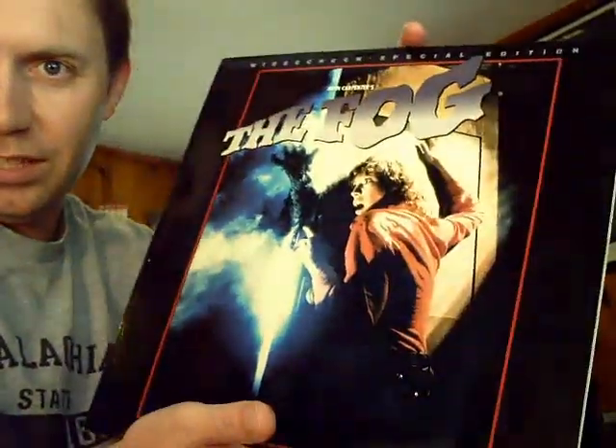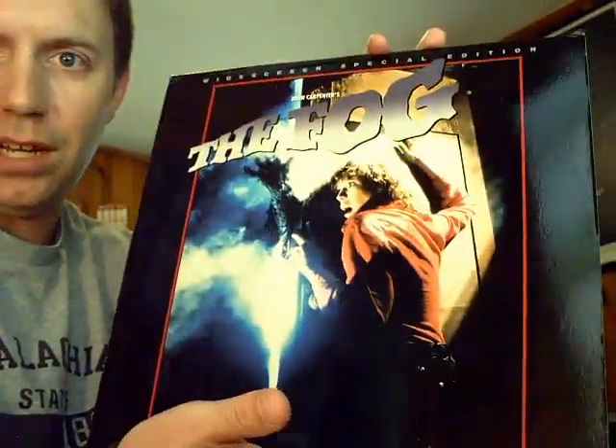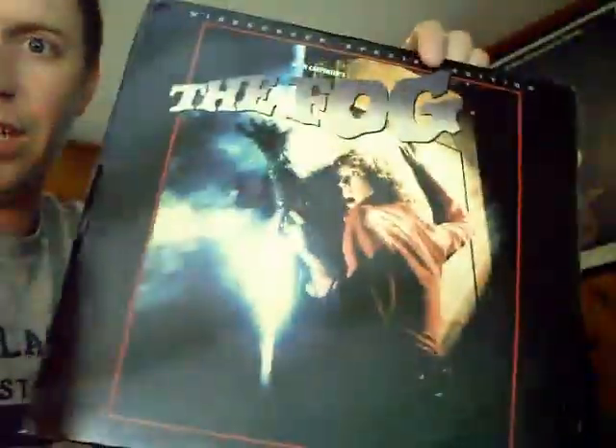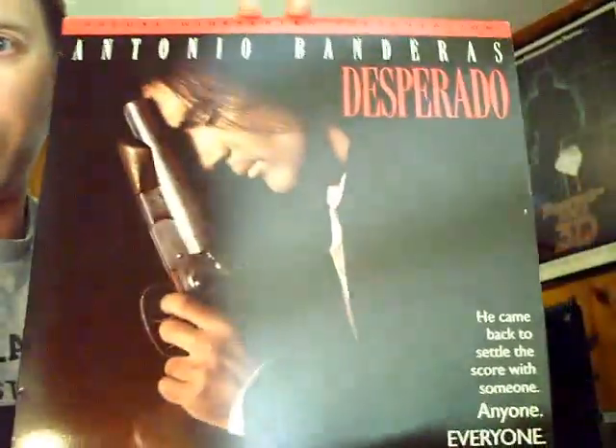The Fog — I'm debating on whether or not to get this one signed by John Carpenter on Friday night. I've got some other John Carpenter posters and stuff, but The Fog is one of my favorites so this might go to Friday night — I'm unsure at this point. Also one of my favorite Rodriguez films: Desperado.